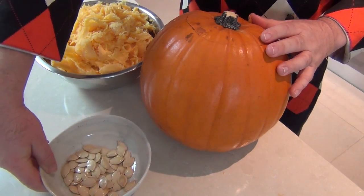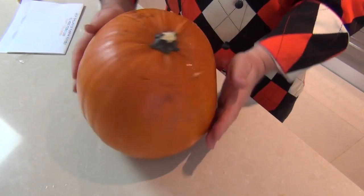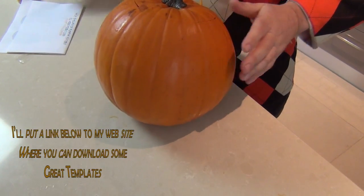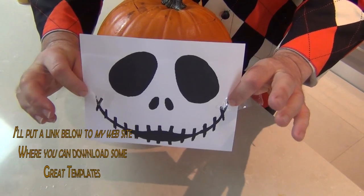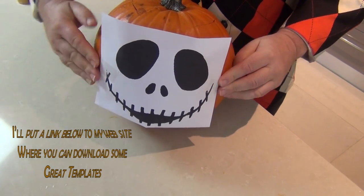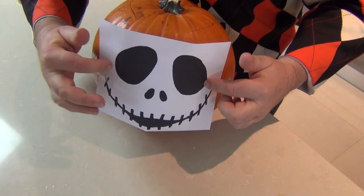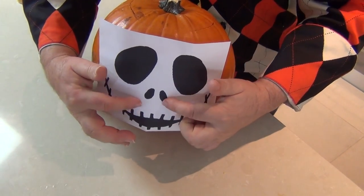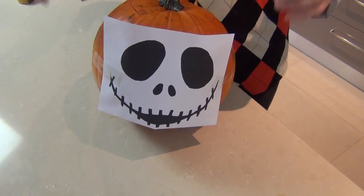Most pumpkins have a good side and a bad side — this side often lays down on the dirt. Here's our beautiful side, and that's the side I'm going to put the face on. Now you can decide: are you going to use a template? Here's a template I've got on my website. You can sellotape that on and using some pins prick the design into the surface, or use a sharp pen to mark the design, or just draw it on freehand.